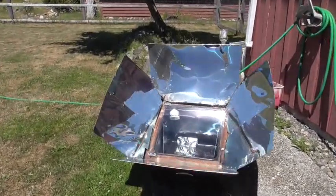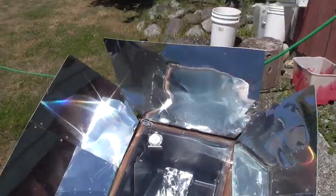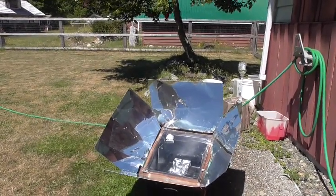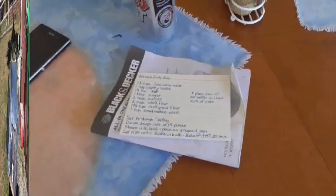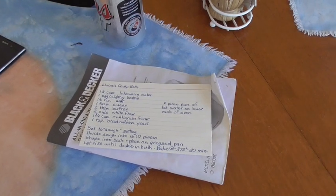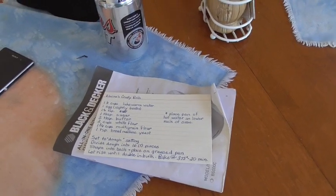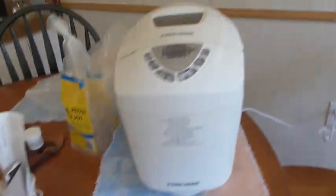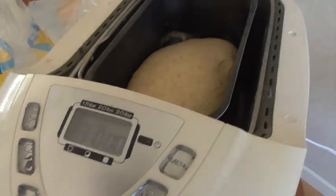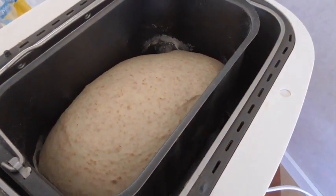I've got the sun oven pre-warming and right now it is sitting at just over 350 degrees. I'm going to get the dough and everything ready and we'll pop them in the oven. We've got Elaine's crusty roll recipe and it's really, really simple. I've got my bread maker and it has just finished the dough cycle, so it's got everything in there and it looks like it's going to be yummy. Let me get that into the pans.